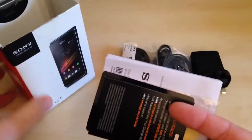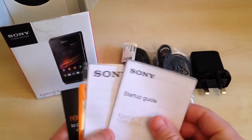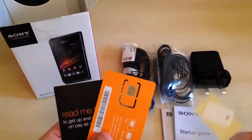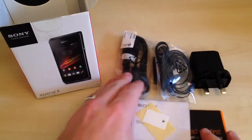Also in the box there are some other bits and pieces. It's an Orange handset, so there are obviously a few bits and pieces from Orange in here. We've got the start-up guide and a screen protector as well — that's nice, that comes included in the box. There's also a SIM card and a top-up card from Orange.